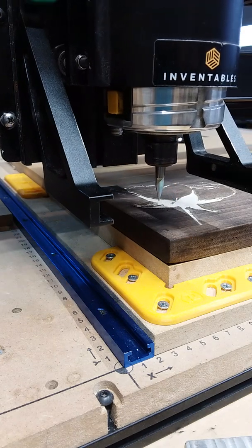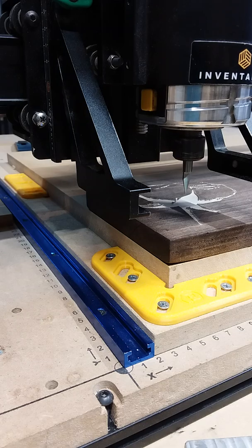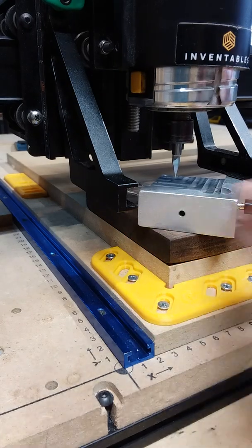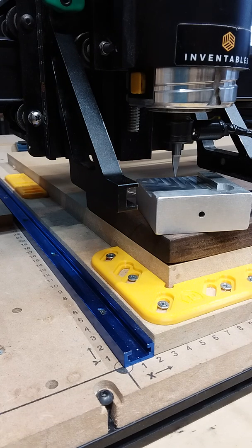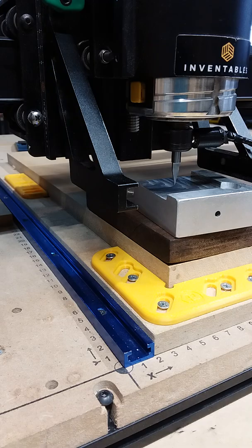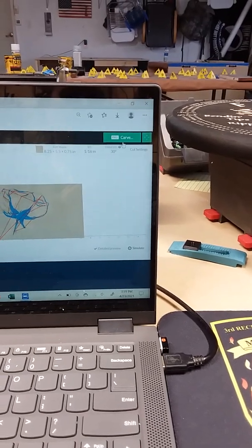Now I'm just going to jog the machine over. Every time you change your bit, you're going to want to redo the Z — that's the height axis — so you want to tell the machine how deep to cut. I'm just going to do that here to show you that process.